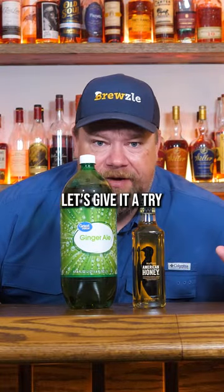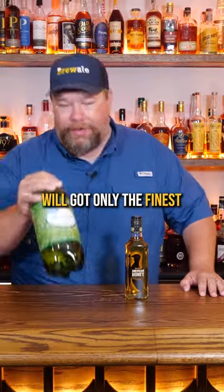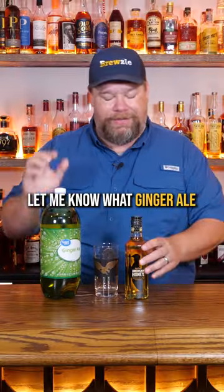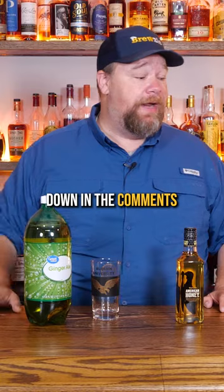American Honey and ginger ale — let's give it a try. Apparently we've got only the finest ginger ale here: this Great Value ginger ale. Y'all let me know what ginger ale we should have used down in the comments.